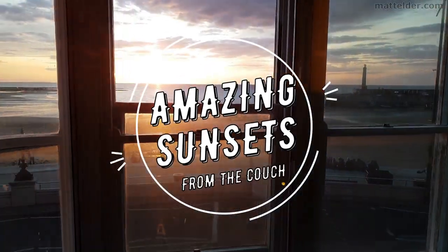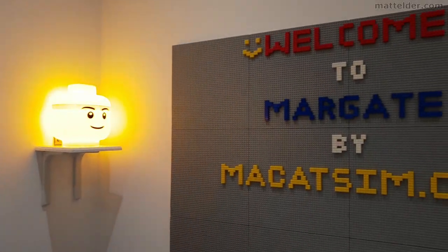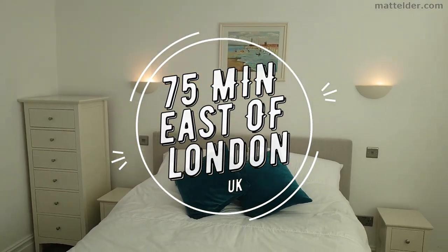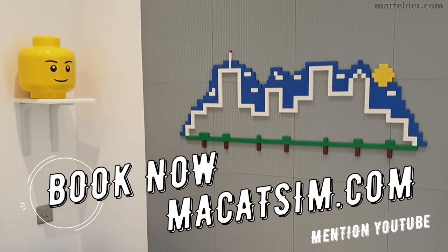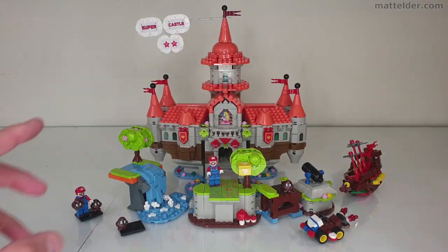This video is brought to you by Macatsim Holiday Homes in Margate and Broadstairs — great for a week's holiday or a weekend escape, being just over an hour east of London, UK. Treat yourself to amazing sunsets, a LEGO wall, or great food. Visit www.macatsim.com and mention this YouTube video and we'll look after you.